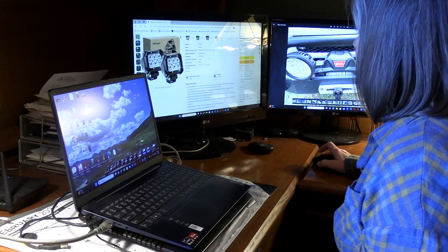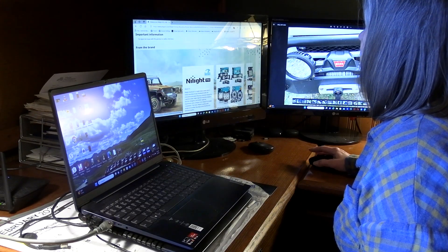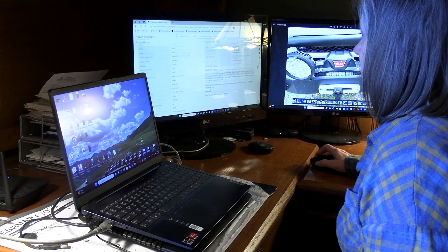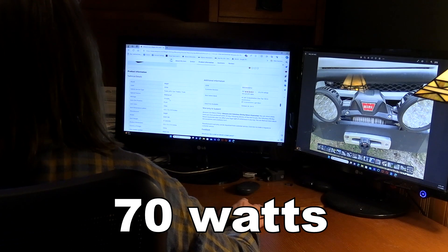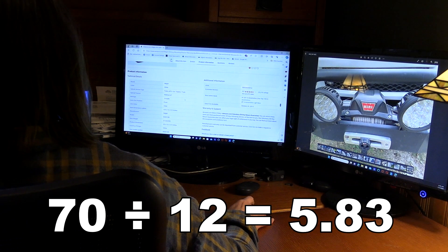The first thing you'll need to do is find out how many amps are required to power whatever it is you're installing. Most products will list that in the product description or a data sheet. Sometimes it will be listed as watts — you can convert watts to amps by simply dividing the watts by 12, as in 12 volts.